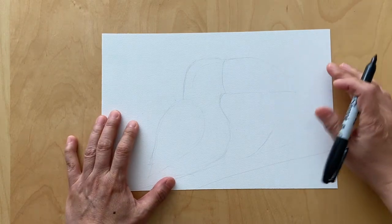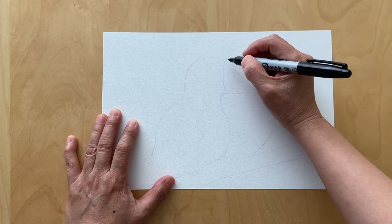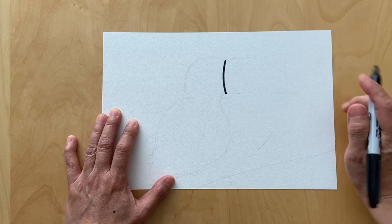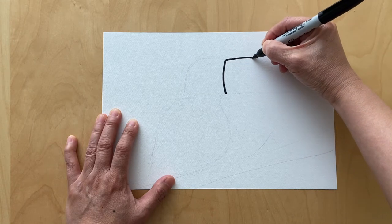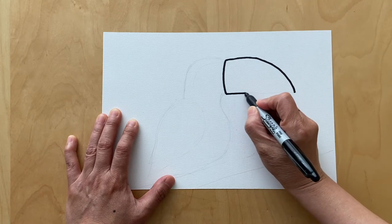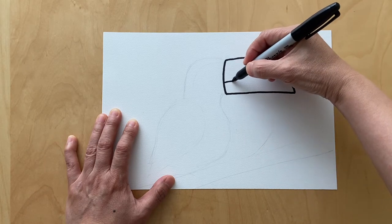Let's go ahead and start with a watercolor paper. Right in the center of the paper you're gonna draw a vertical curved line, and then we're gonna draw a curved line and go ahead connect that, and then another line right here.